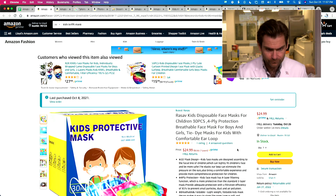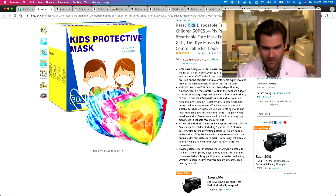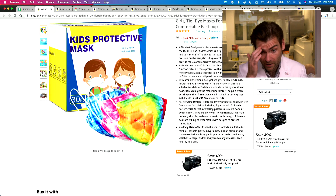Russov kids disposable masks for children — yes, for children, tie-dye masks. They are four-ply protection and they're claiming a filtration efficiency of 95 percent.